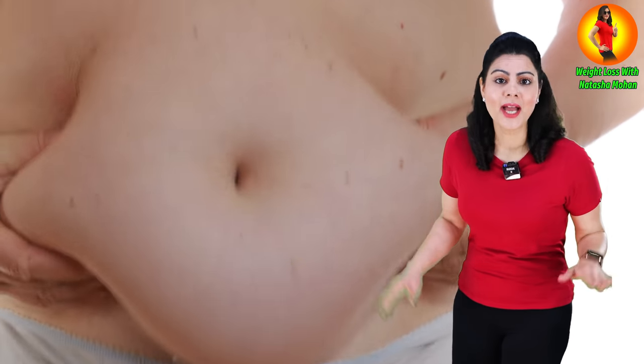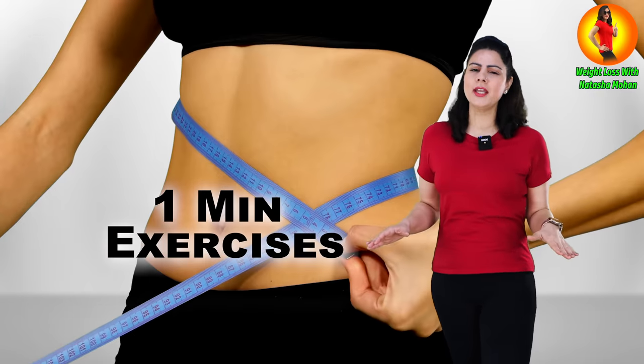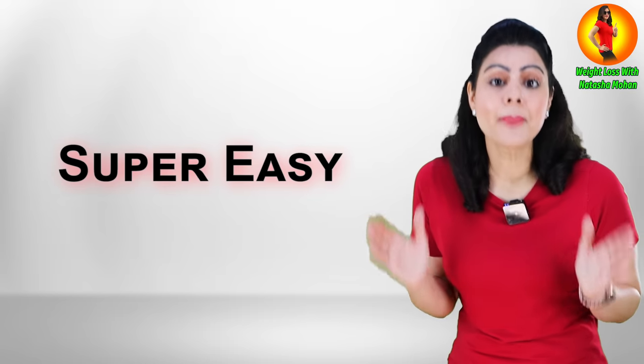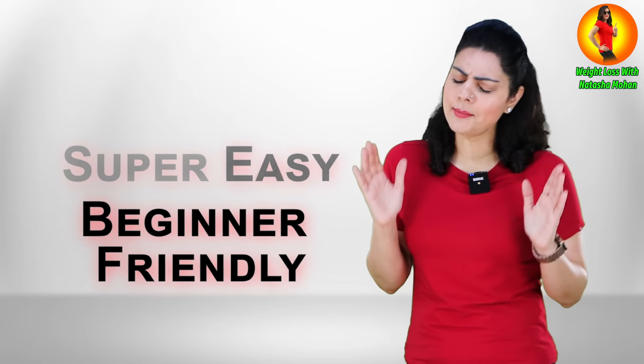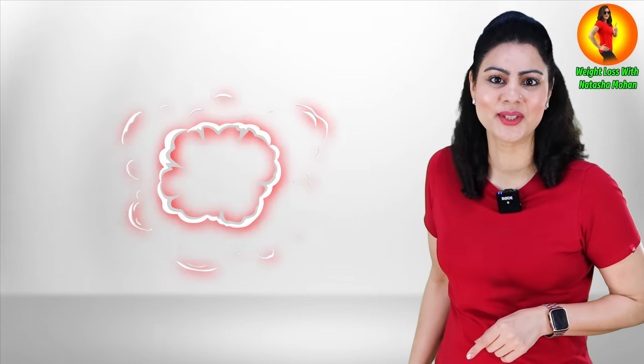No more belly fat — just one-minute exercises, super easy to finally get that fat off your belly. Beginner friendly, do it anytime, anywhere, and see amazing results. Get a flat belly with these standing one-minute exercises. No more excuses — let's together say bye-bye to your belly fat!